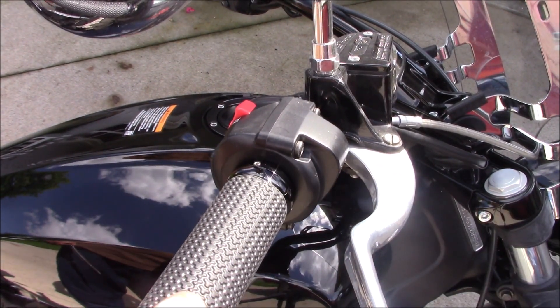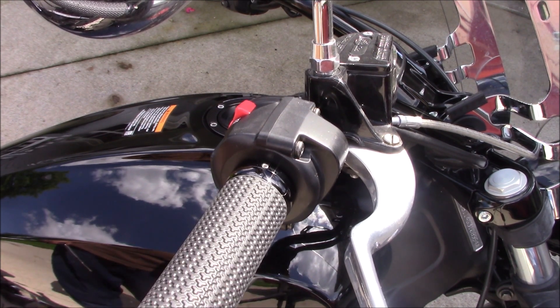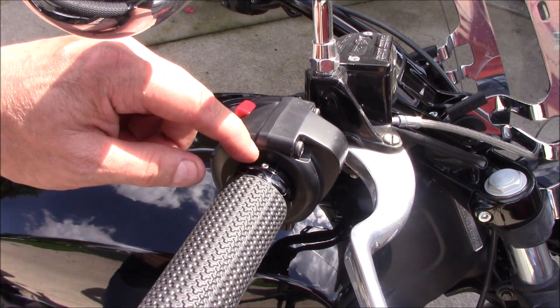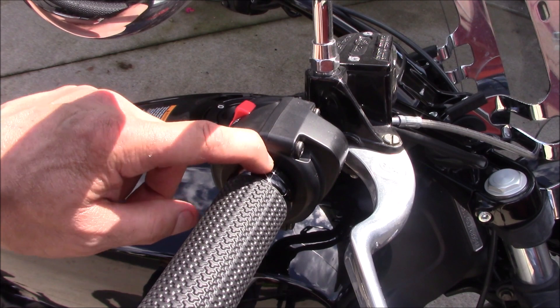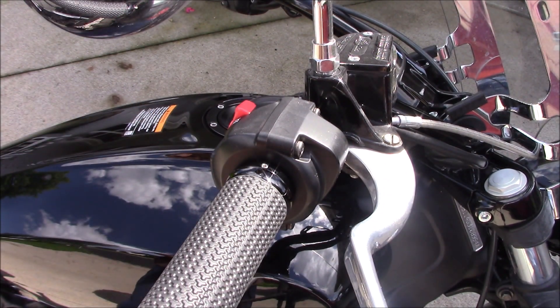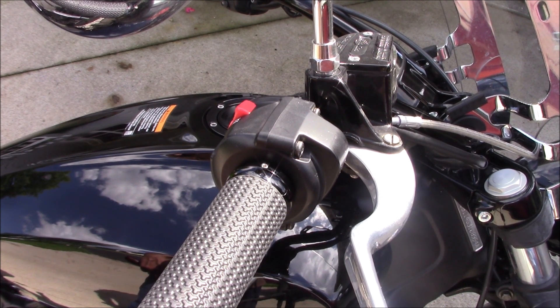I'm going to double check the operation — the spring returns it. Although it does have Allen screws in here, they are just for aesthetic purposes to make it match the other side. You do not tighten those; they are just for looks.